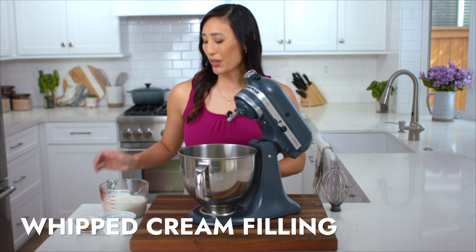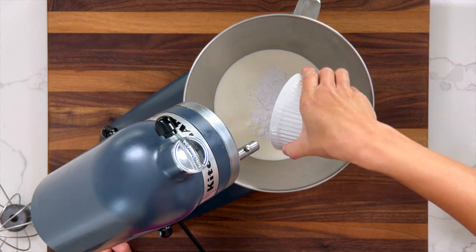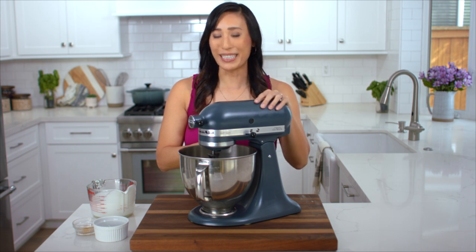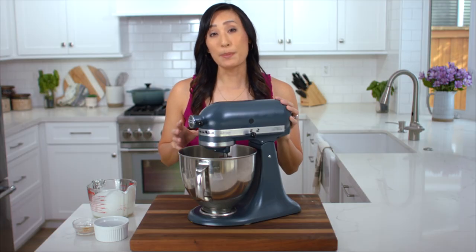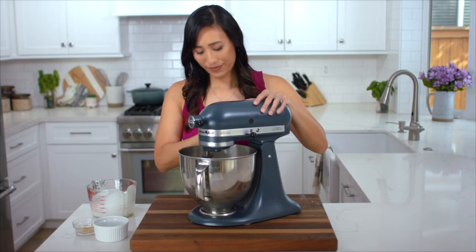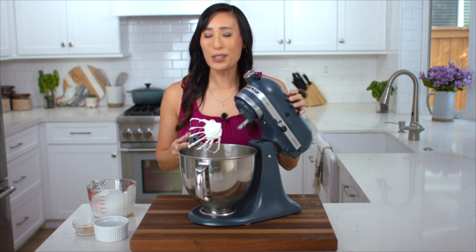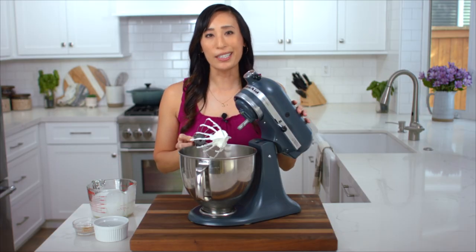To make the whipped cream filling we're going to add 2 cups of heavy whipping cream, half cup of powdered sugar just to lightly sweeten the cream, and 1 teaspoon of vanilla. Going to whisk on medium-low speed for about 1 minute until the mixture is just light and frothy and bubbly — this is going to help the sugar dissolve in the cream. Now we're going to increase the speed to medium-high, setting 8, for about 2 minutes. The cream should hold its shape into a nice stiff peak. I like to make the whipped cream fresh right before filling so it doesn't lose any air.